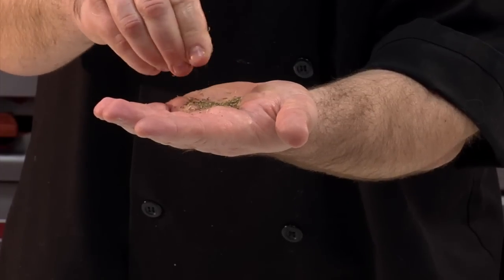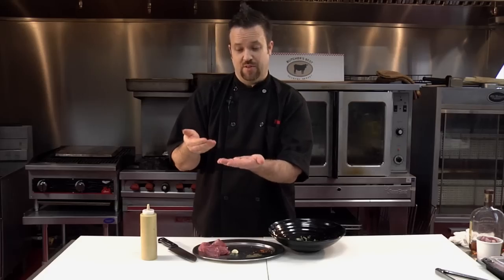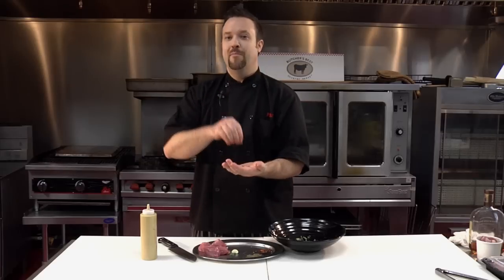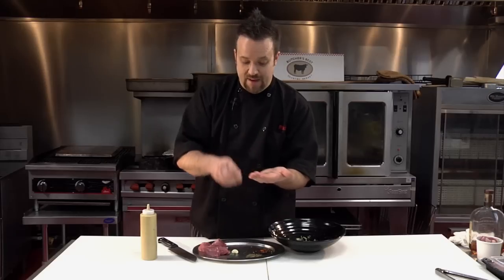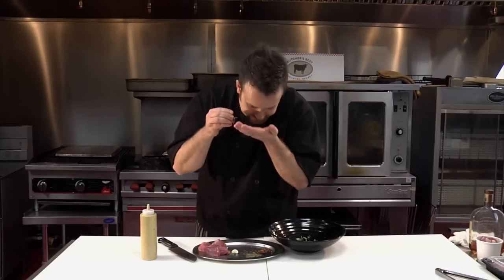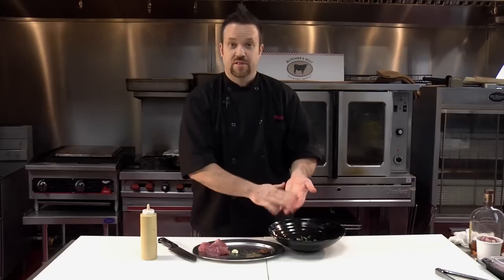I'm going to take a pinch of dry thyme. When you use dry thyme — or dry anything — I want you to smash it in your fingers. That releases the natural oils. If you don't believe me, put some in your hand and smell it without smashing it, then smell it after you smash it. All the difference in the world — the flavors really come out.